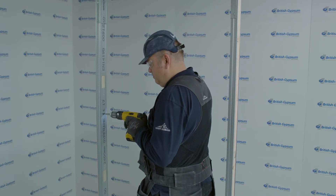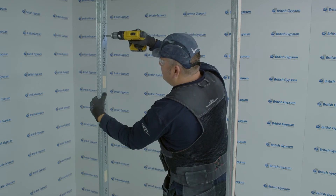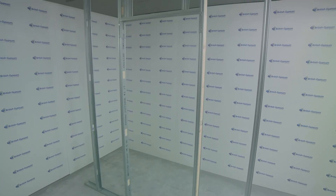Timber sections are then placed within the stud each side of the door opening. This will also provide a fixing for the door frame. That's the light to medium duty door rating opening complete. Advice and guidance should also be sought from the door manufacturer.